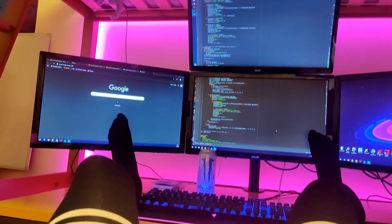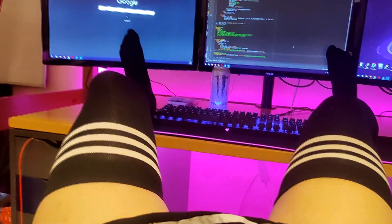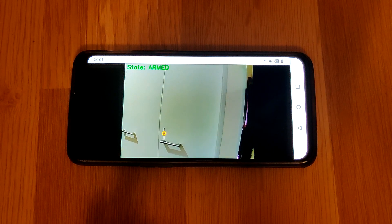Then I put on the programming socks, and made this program in Python, which uses object detection to detect a catch.